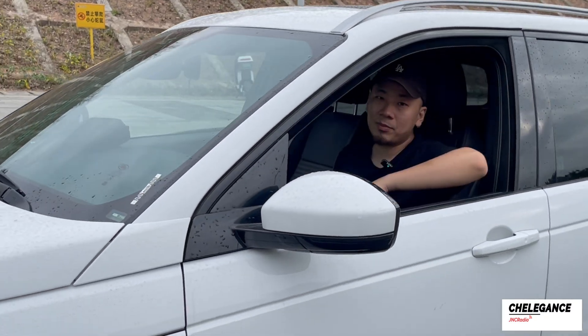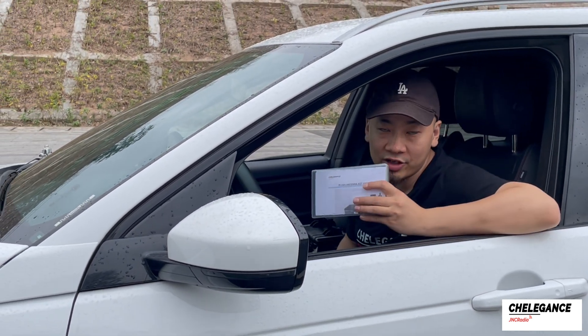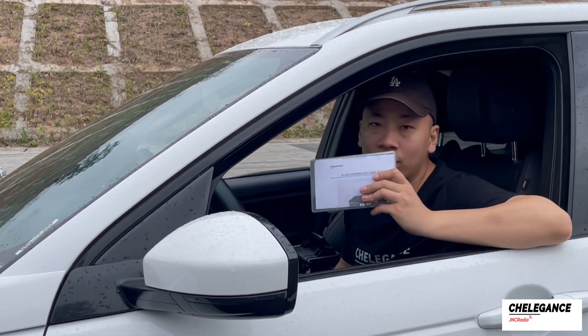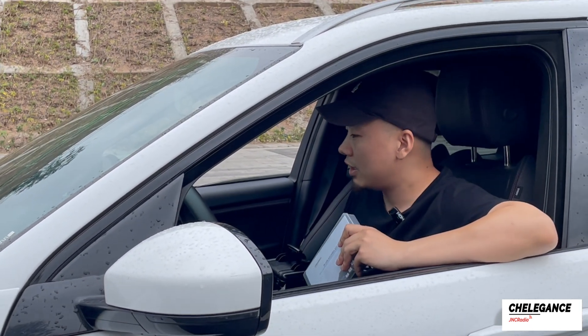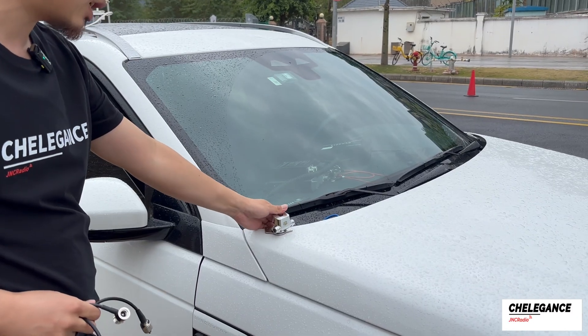Hello guys, today I'm beside a park on the street trying to operate in the car with this M104 antenna kit. Let's see what I can get today. First, we clamp the edge clip to the side of the car and secure it.